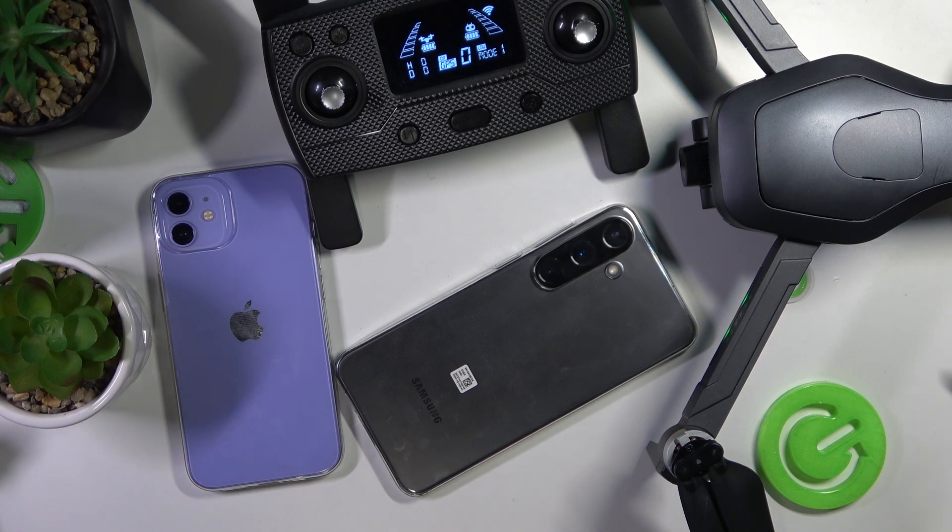We are glad to welcome you on the Hard Reset YouTube channel. Today I'll show how you can download and install the Fly Ranger app for the XO Ranger X7 Plus drone on both iOS and Android smartphones or devices in general.